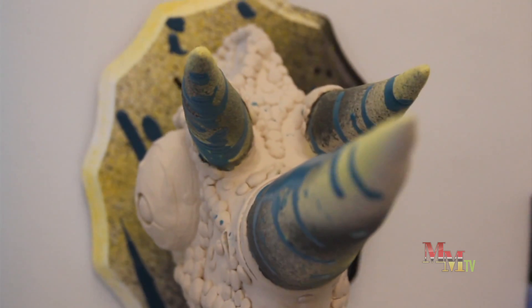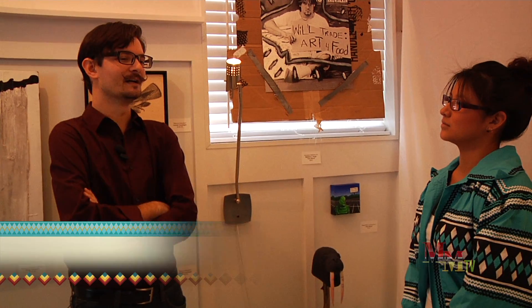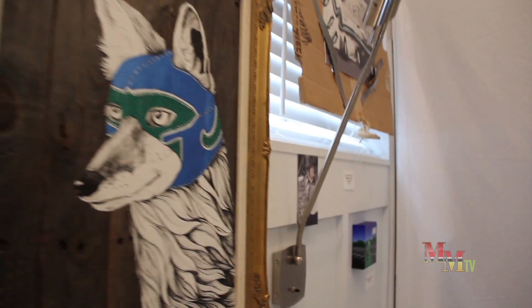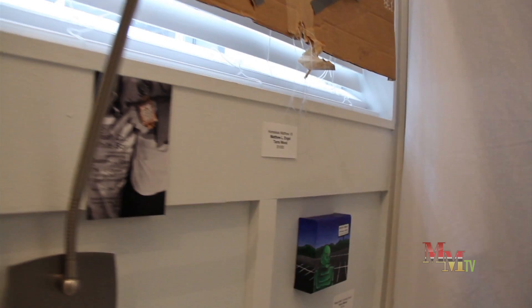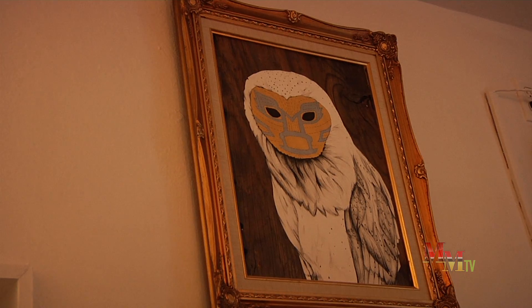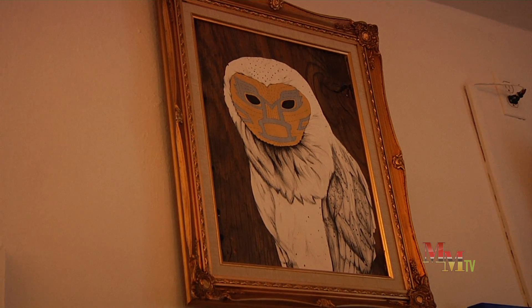It's kind of to force the viewer to look at animals in a different way. Animals used to be cultures around the world's deities, and that's just been replaced with neglect or outright exploitation. So I change their natural decoration and give them these kind of silly and majestic luchador masks, just to put the animal in a different light and change the way people think about it.